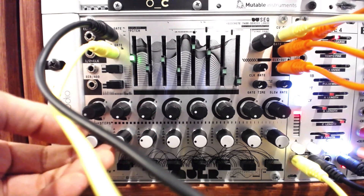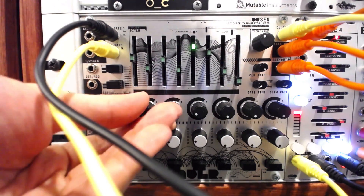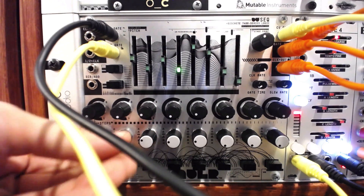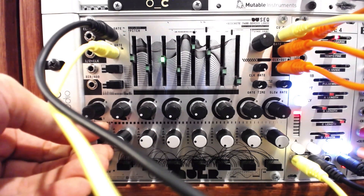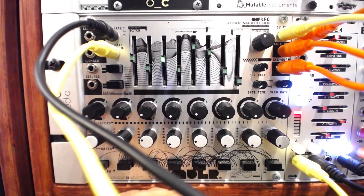The DU Seq, or SEQ, is an instant techno machine. A few elements that make it exceptionally complex include individual step repeats, slew, and gate manipulation settings. On top of that, gates can be routed into multiple inputs on the Seq to create deeper, more experimental, and probability-based patterns.